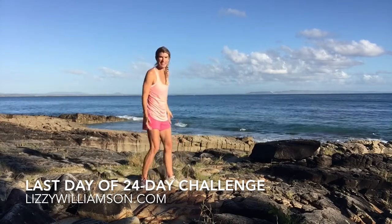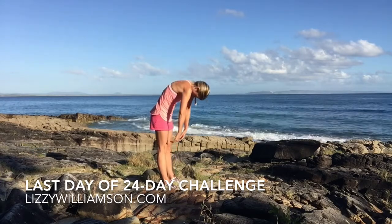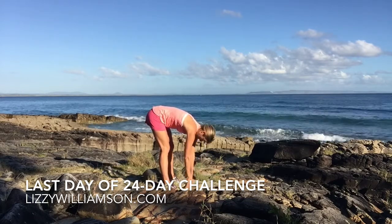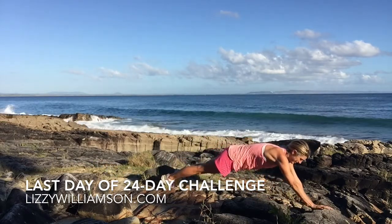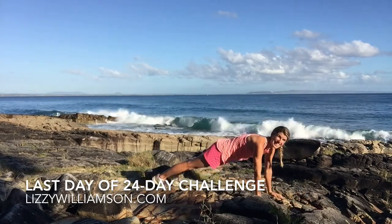Our first movement, we're going to roll it on down — nice and slowly. Take a breath in, walk your hands forward as far as they can go, and then walking back into a hover position here.